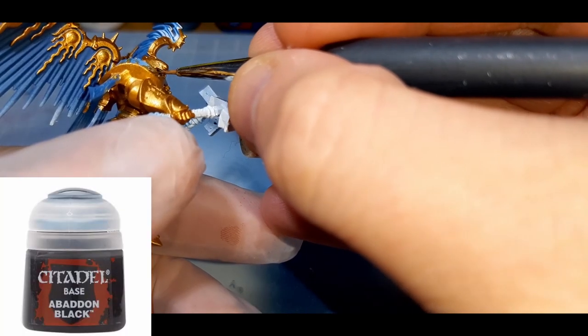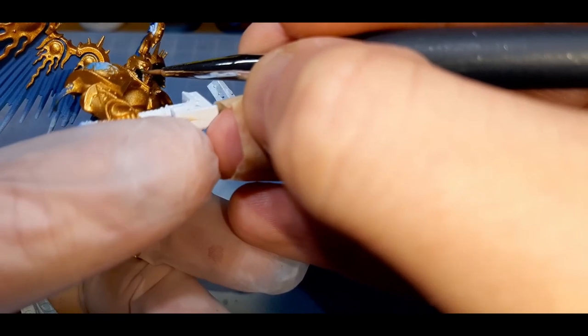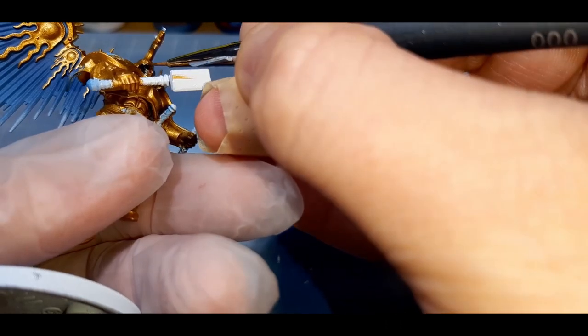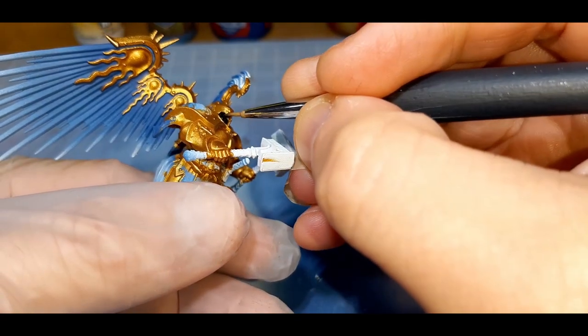The next color is Batten Black from Citadel, applied with two thin coats and a little water added to the paint. This is applied to the face mask, the leather straps at the front, and the shoulder pads. I'm not too worried about getting some of these colors onto the gold, as it'll be an easy fix with a touch-up pass of Retributor Armor.